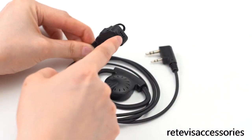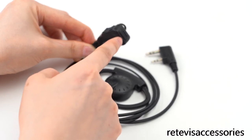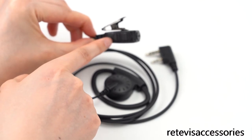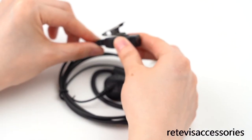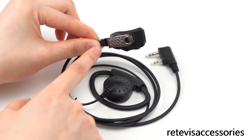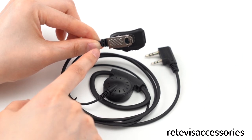This is the microphone. This is the push-to-talk button. This is the clothing clip. It is made of steel — robust and durable.